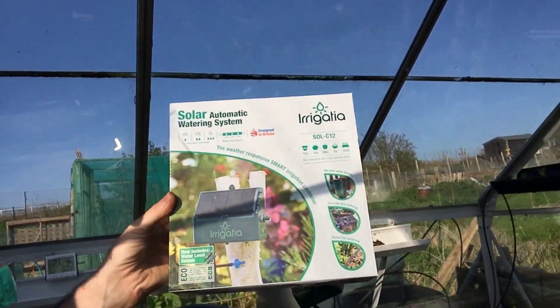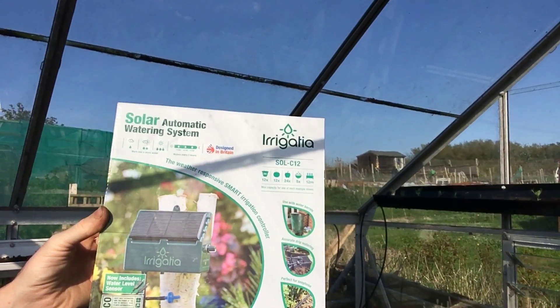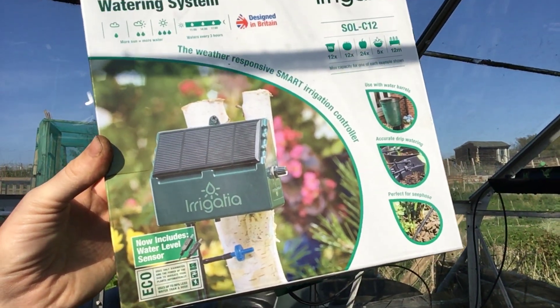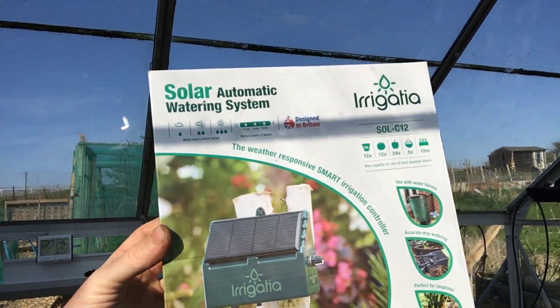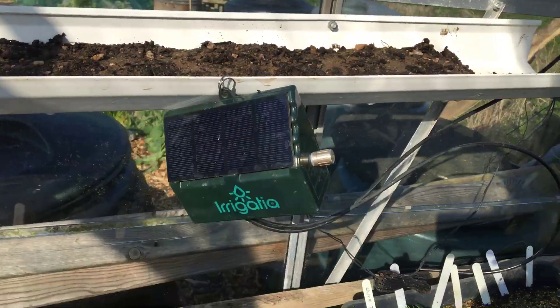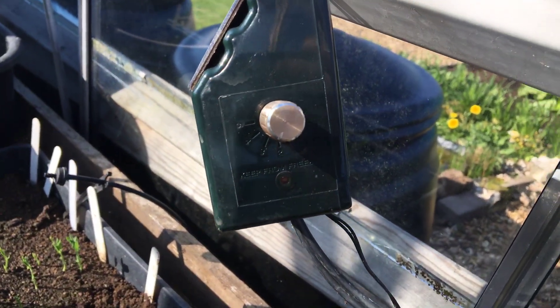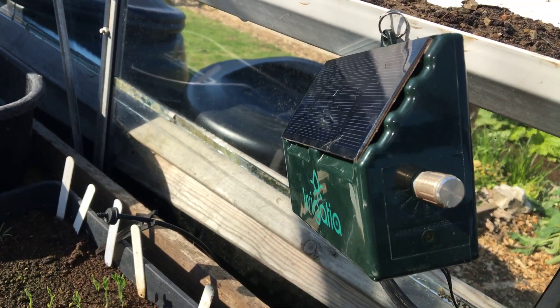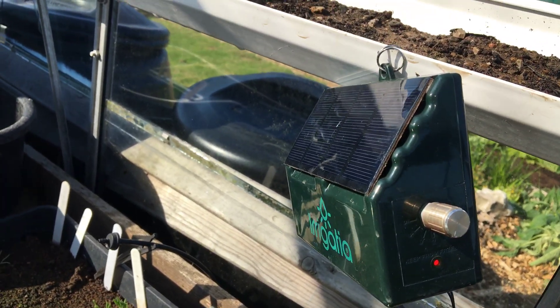Hi, I've had a request to do a video about my irrigation system in the greenhouse so I thought I'd get on and do that today because I've got a day off work. Here is the little system — it's the C12, and they do a bigger one as well with a bigger solar panel and pump. There are settings one to five on the side which water more, five being the most and one being the least. I just have mine set to three at the moment.